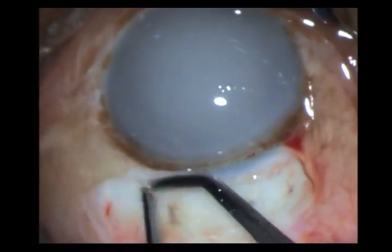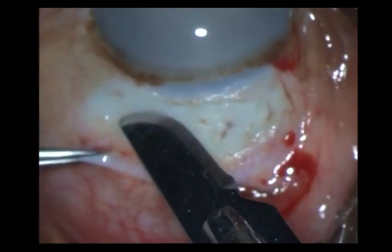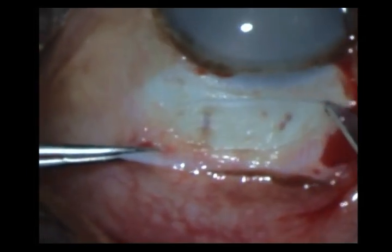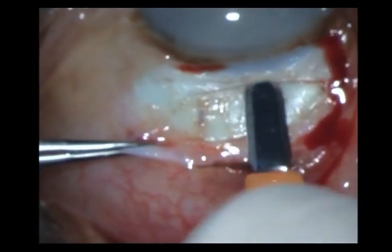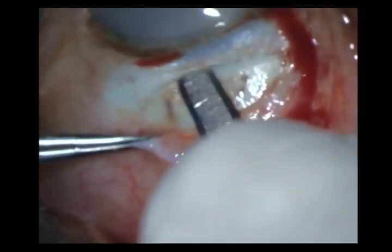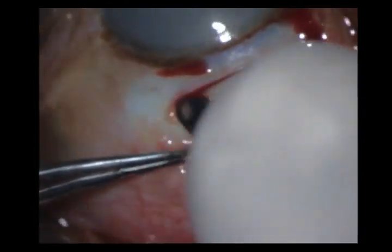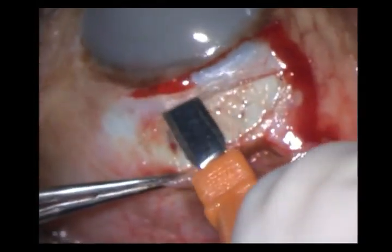Taking a number 15 Bard-Parker knife, I fashion my initial frown incision. I am using my limbus as a fixation point — there is no bridle suture. I then take my crescent blade and, sweeping across the wound, I fashion the corneoscleral tunnel including the scleral pockets.